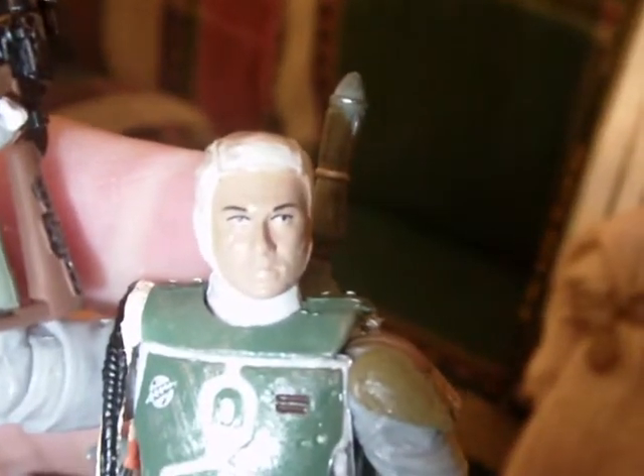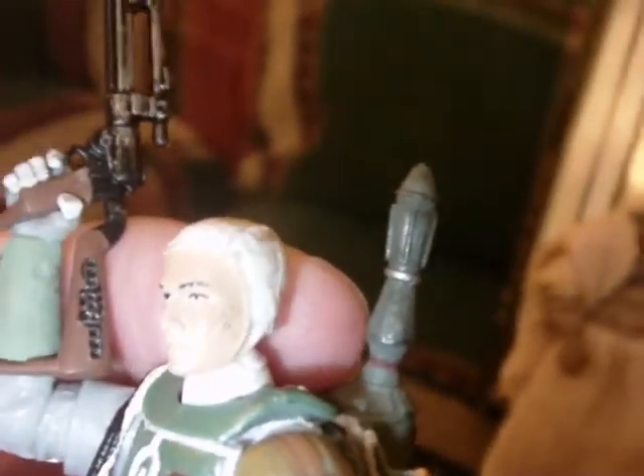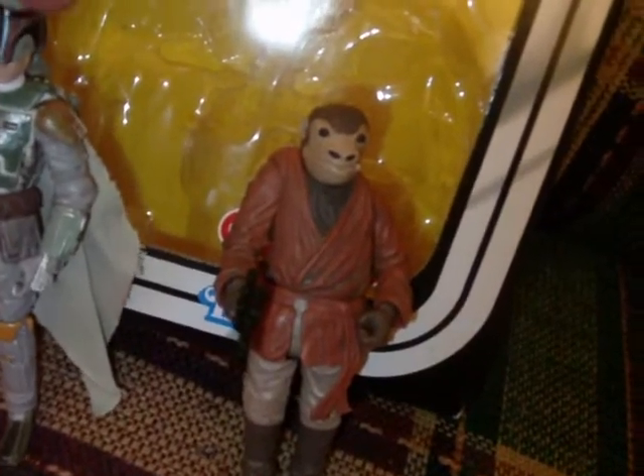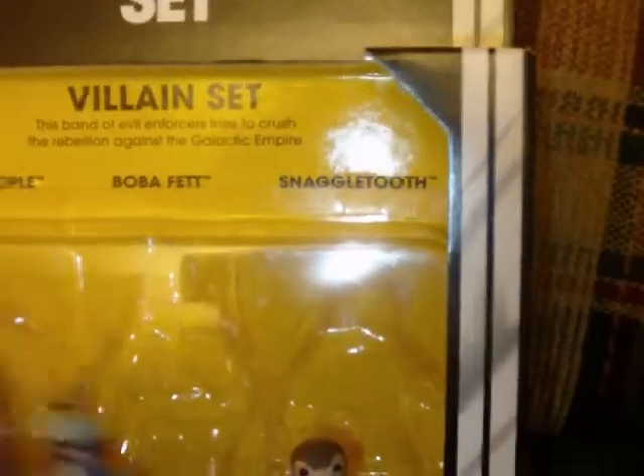This is a removable helmet Boba Fett. You get this sort of clone trooper face sculpt — it's a very nice face sculpt. He's got a scar on his cheek. Some people didn't like the idea of Boba Fett with a removable helmet, and some people do. I like it for the face effect, but this is definitely a great, great figure — definitely worth having in the pack.